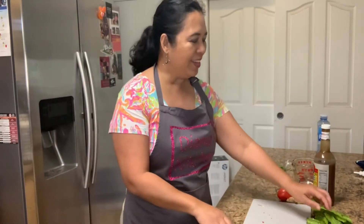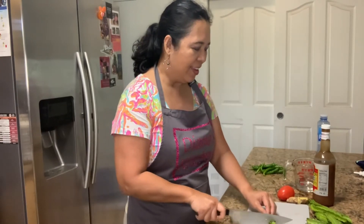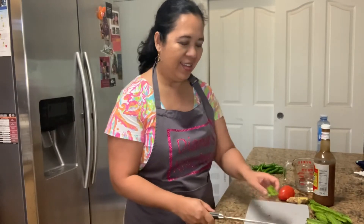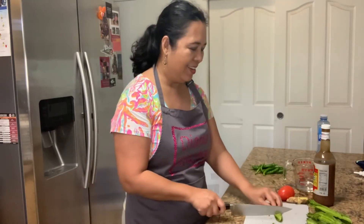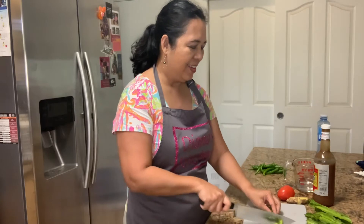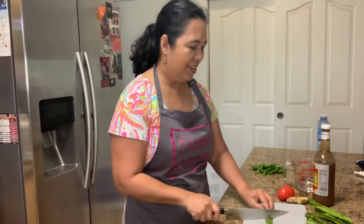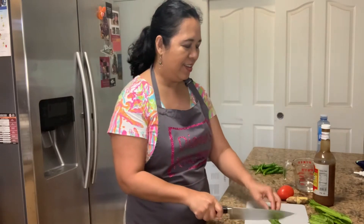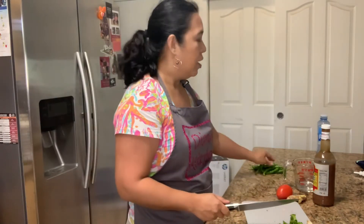Next, you can get your wing beans and cut them in half. This is a wing bean. Once the wing beans are done, we're going to cut the peppers. These are sweet chili peppers — just cut the top off.